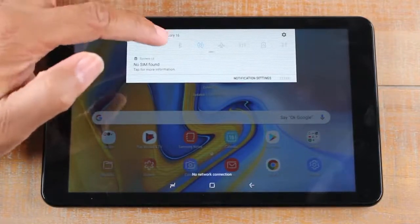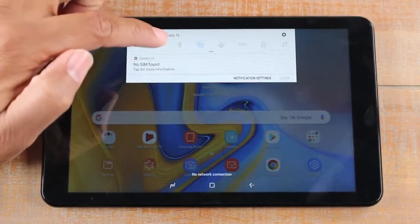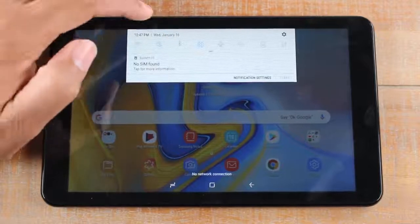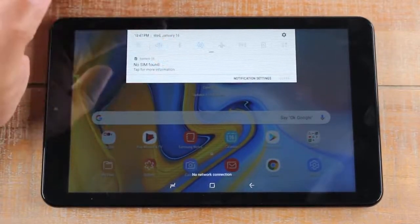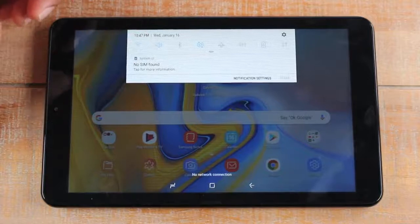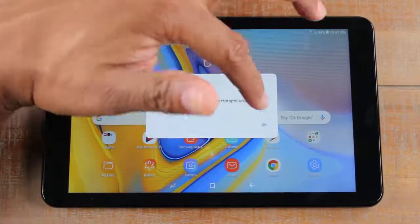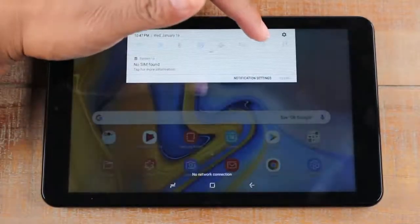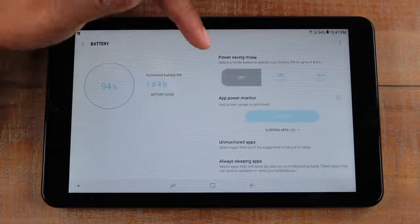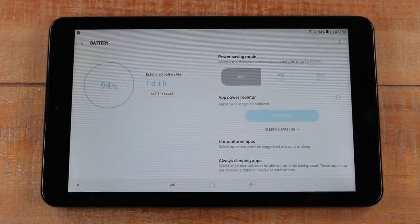For sound, if you want to put the tablet on vibrate just tap the sound icon once — you'll see a slash over the symbol. Tap it again and it puts the tablet in total silent mode where it won't vibrate or make any noise. There's also Bluetooth — if you want to connect to a Bluetooth speaker or headphones, tap that button and it'll take you to the Bluetooth section. And here we have the battery icon — holding it takes you to the battery section where you can check battery life, enable power save mode, and see which apps are using the most power.